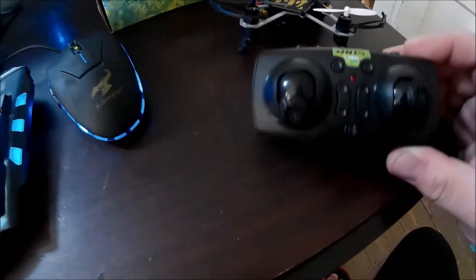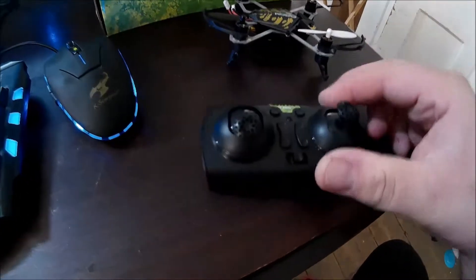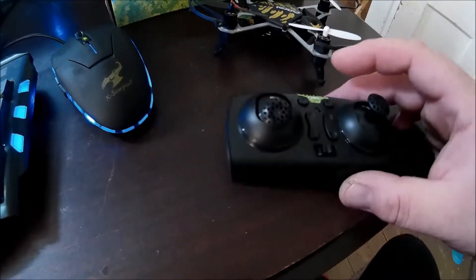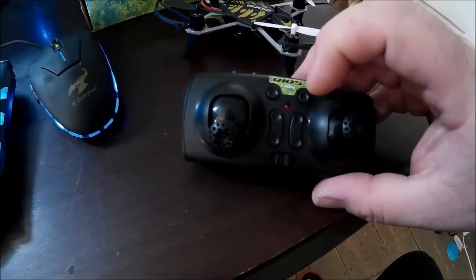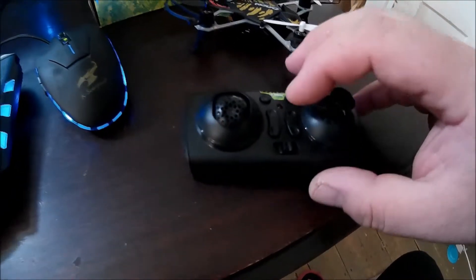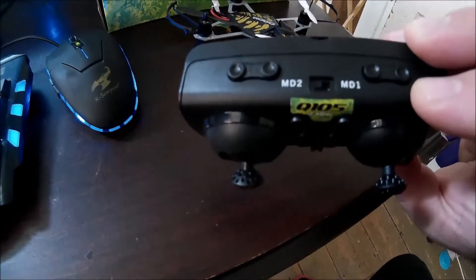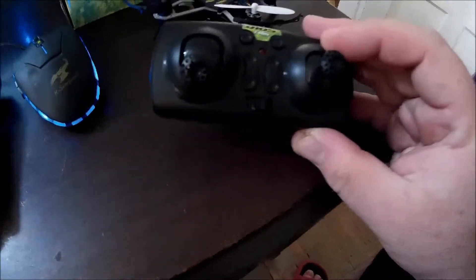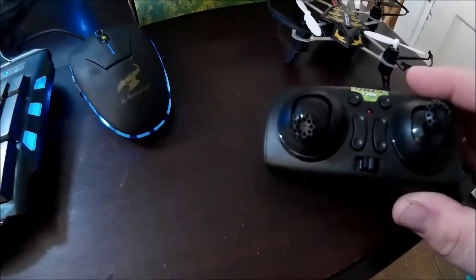I just wanted to talk about the controller a little bit — it's got a lot going on, actually. It's got mode selection: mode one, mode two. That'll be changing the throttle. Throttle's on this side right now; I believe I'm in mode two, which I always prefer. It has a photo button, video button, throttle trim — basically trim for every direction on this. I'm surprised with that little controller. Not the most comfortable controller; I've had others I like better.